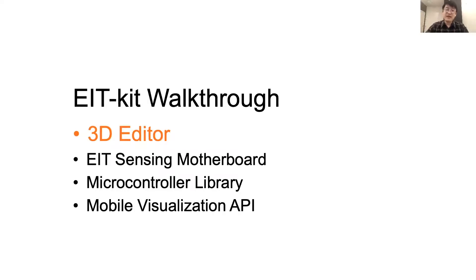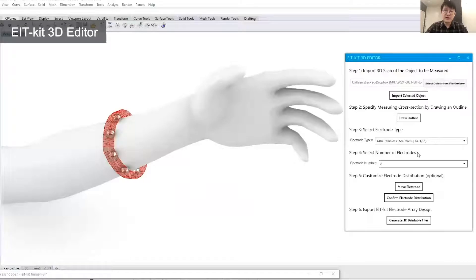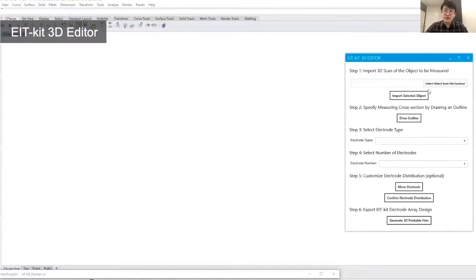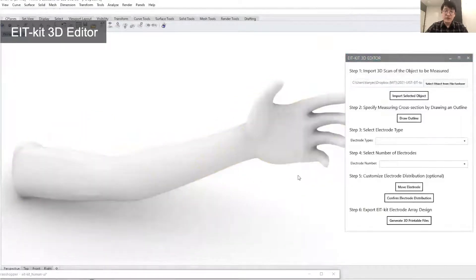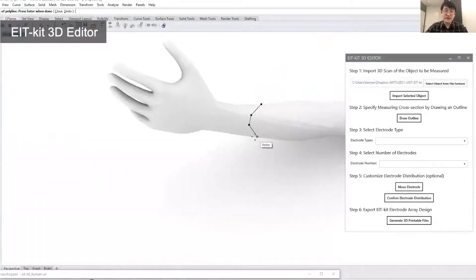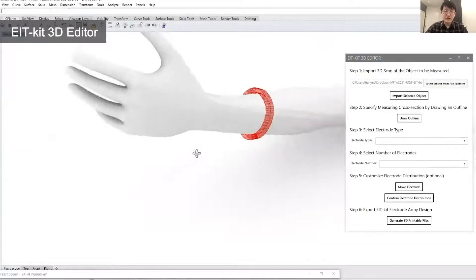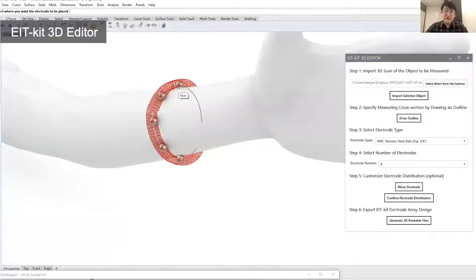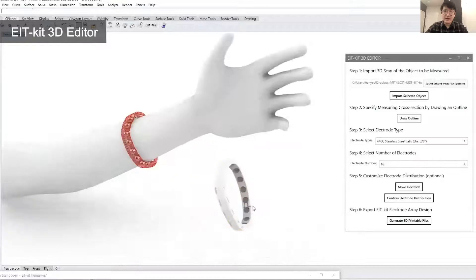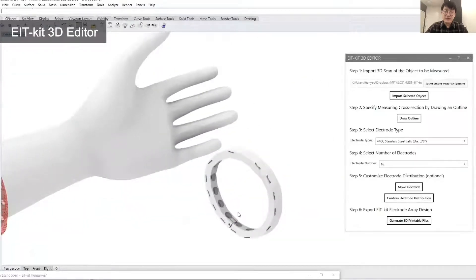EIT Kit's 3D editor is built as a plugin for Rhino Grasshopper. The user starts by importing a 3D model of the subject to be measured — in this case, a 3D scanned forearm model. The user then specifies the sensing area by marking the corresponding faces, and EIT Kit will automatically generate a form factor that fits tightly around it. Next, the user specifies sensing resolution by selecting electrode types and number of electrodes. Instead of sensing evenly, users can also customize electrode distribution to create higher sensing resolution in a specific area. Once satisfied with the design, users can export it as a 3D printable file, with electrode spaces saved at the corresponding locations.